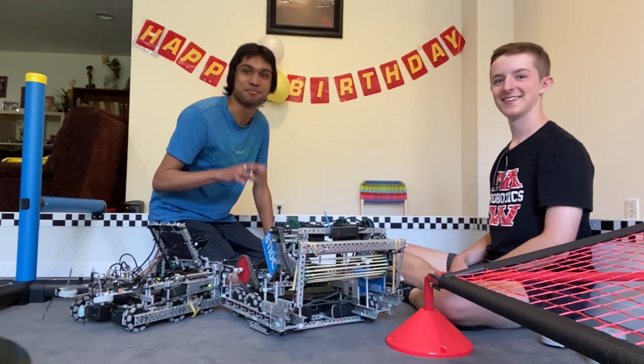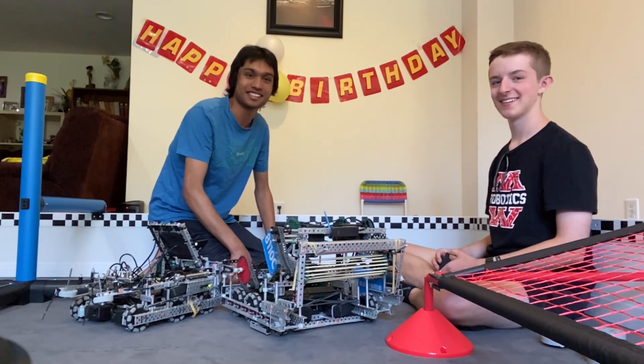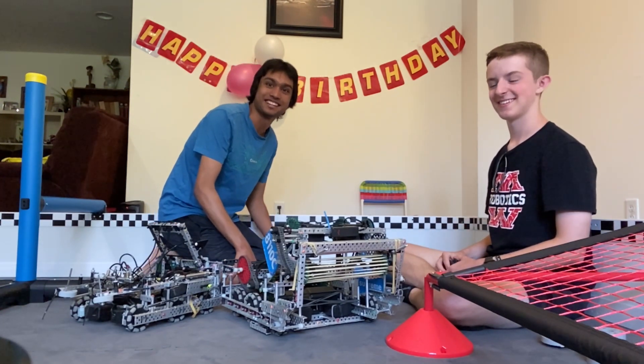Hi, this is Prith from 8110B and I'm Carter from 8110C. This is our 8110 robot explanation video.